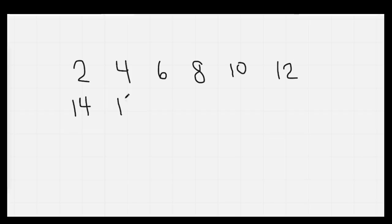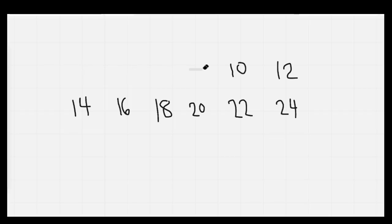Well done. The next thing I'd like you to do is to count out your twos all the way to 24. I'm going to give you 30 seconds. On your mark, get set, go. Nice job. Let's go ahead and count as we erase them: 2, 4, 6, 8, 10, 12, 14, 16, 18, 20, 22, 24.